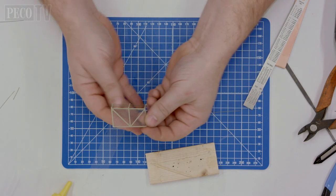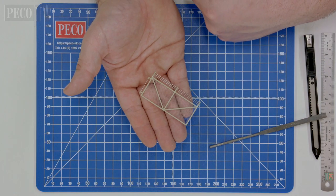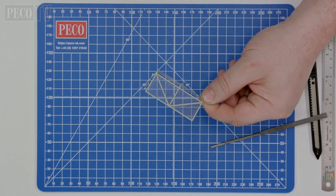When finished it should look like this. Then attach the hinge pins, but make sure you also attach the hinges for the adjacent mounting post as shown here.